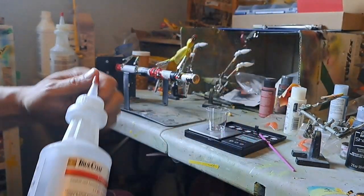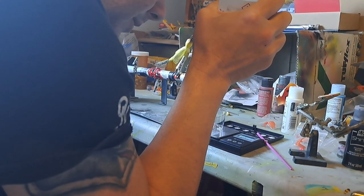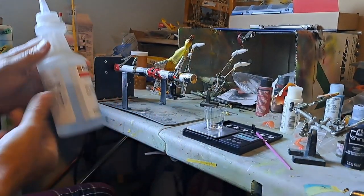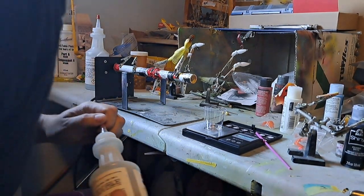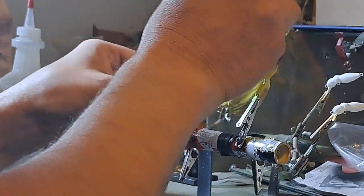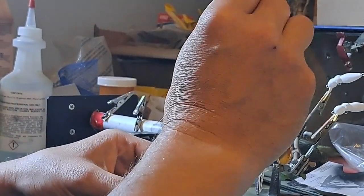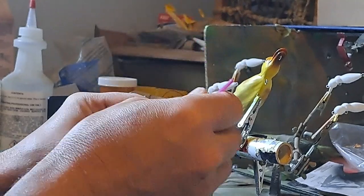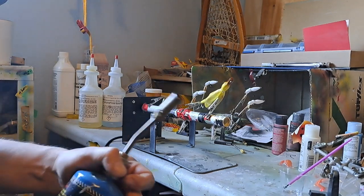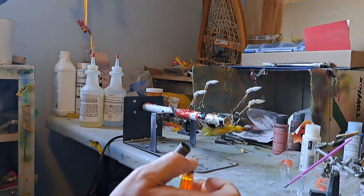I'm gonna use True Glide. I've done 50/50 but it never turns out quite right. True Glide works really well, however it's a little thick. Best way to thin that sucker down a little — brush it all on.